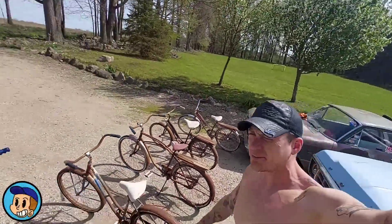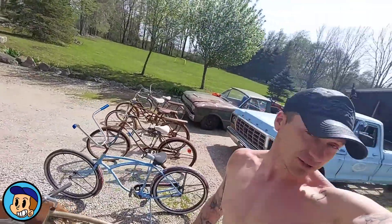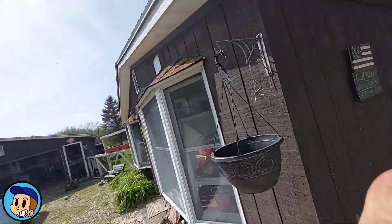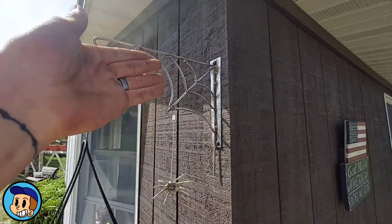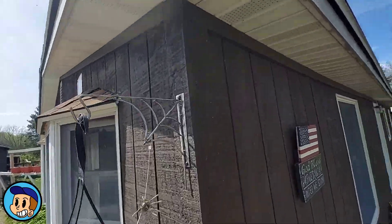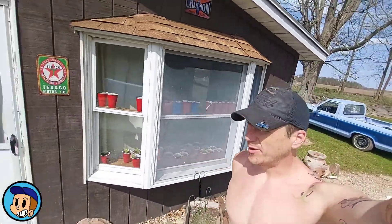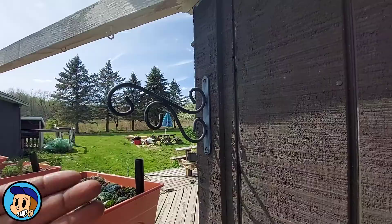What up guys, welcome to Chop Shop. Long story short, I made a Facebook post that I was going to make some spider web plant holders, I did just that, asked people if they wanted some, people wanted some. I'm going to show you how I made that real quick — and that's undeniably cooler than that, right?